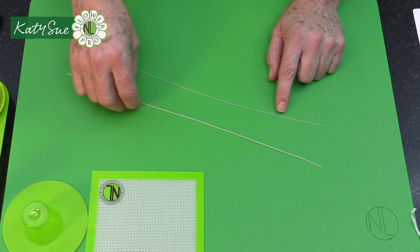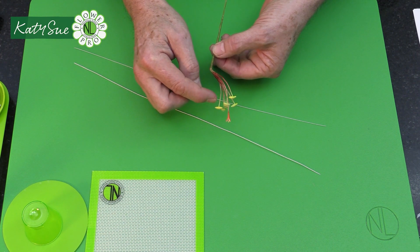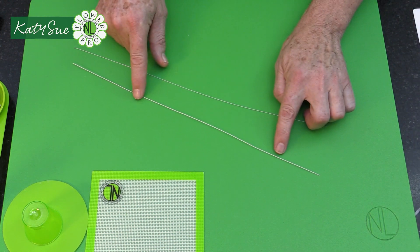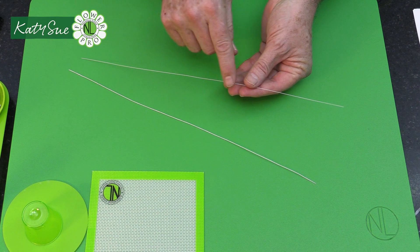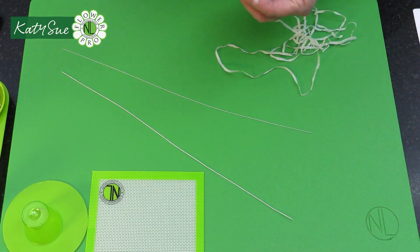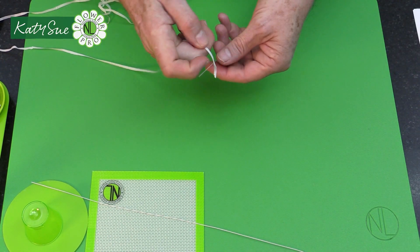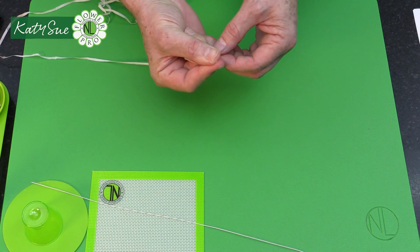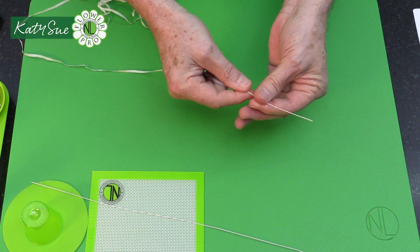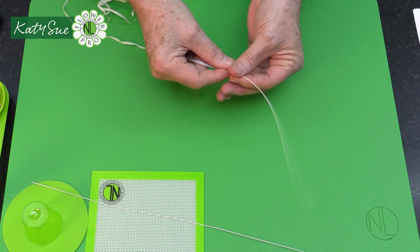We're going to cover the 30-gauge white wire with tape, because in part two we'll dust this green and then a ruby color. Just like when we do hydrangeas, we need to cover the wire — plain wire doesn't take color very well. Take a quarter-width white floral tape and cover each wire individually from top to bottom, keeping tension on the tape to get a nice, taut covering.